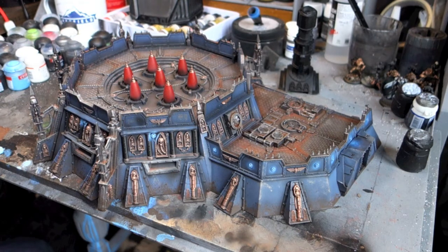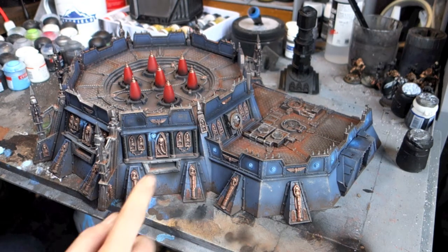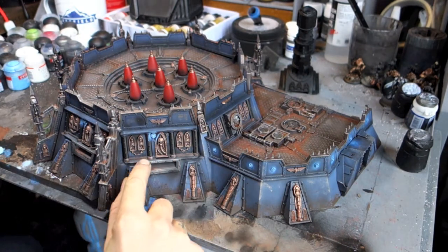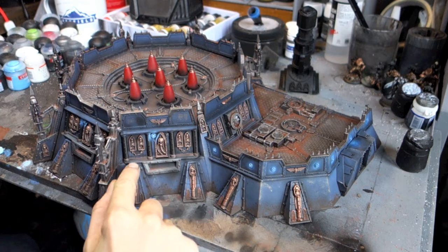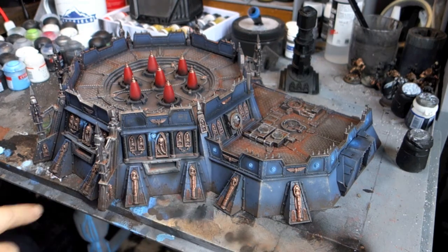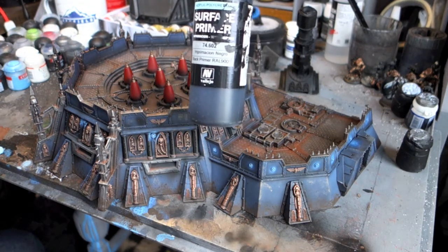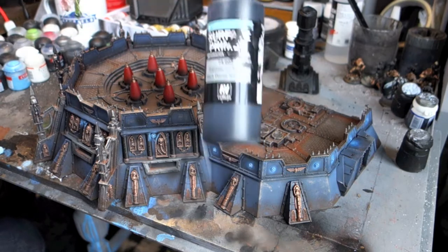I did all the stanchions — these metal bits — in Tin Bitz and then dry brushed them with Lead Belcher. I painted some of the columns in black just to break it up a little bit, and I used the Vallejo Metallic Gun Metal for certain sections, which comes out really nicely.